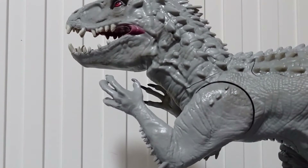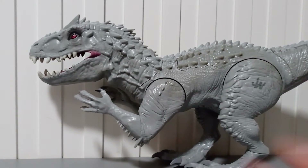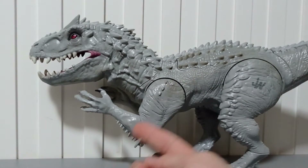I decided to review a special toy, which is also an ancestor of the Destroy and Devour Indominus Rex. Here it is — the Indominus Rex of 2015.